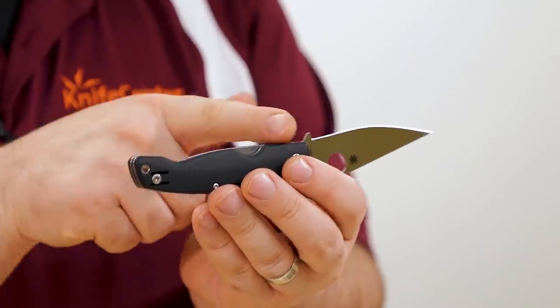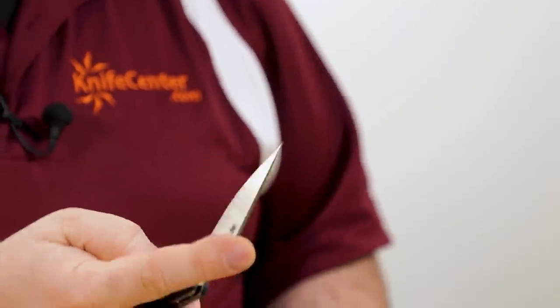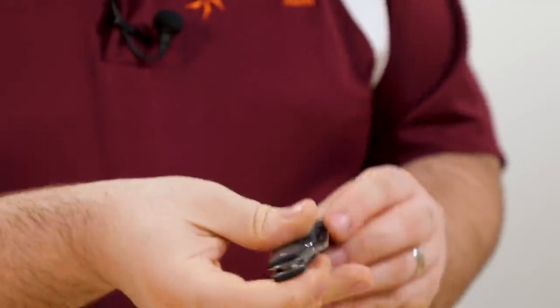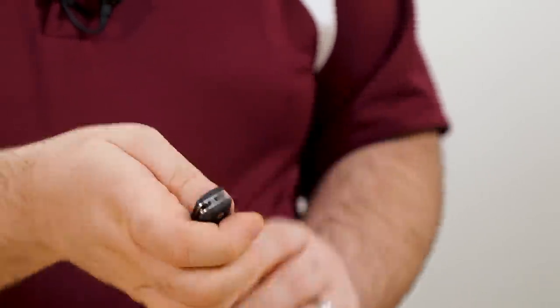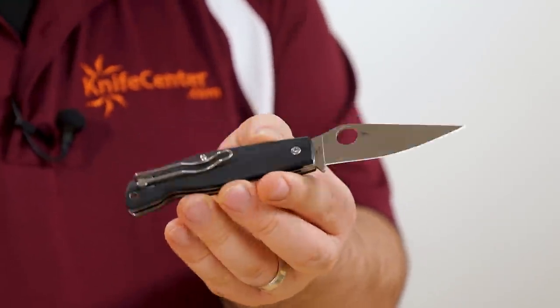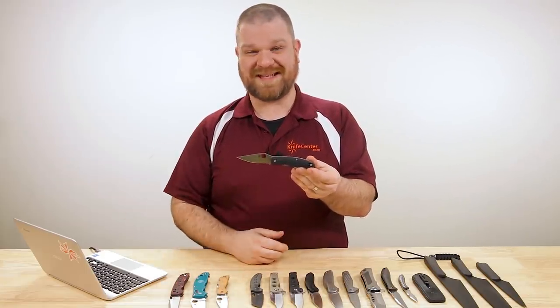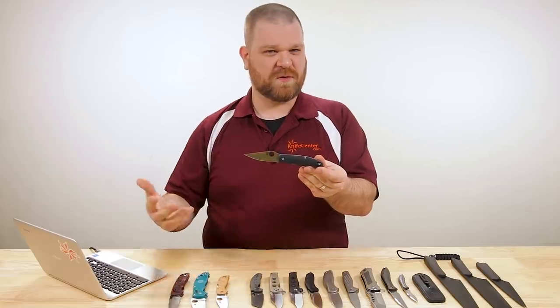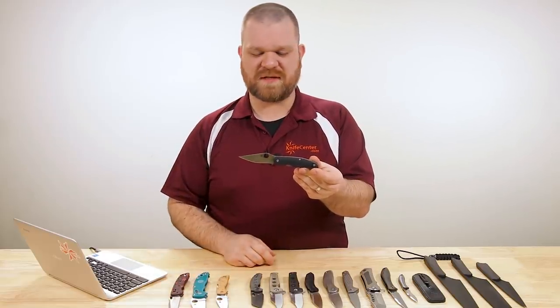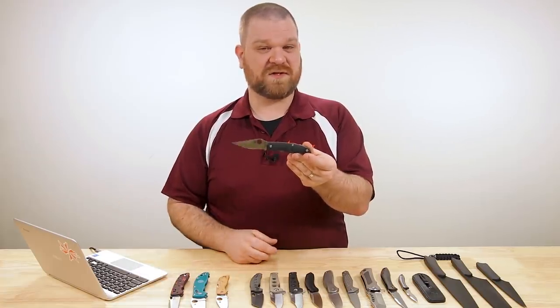The lock is a liner lock, so it's right-hand biased. It looks fairly far back on the handle but works quite well, and it lets you hit that opening hole right where you need to get that signature Pata blade shape going. It's a really cool design and another really cool entry into Spyderco's ethnic knife series — the Watu from last year was really interesting too, so I always love seeing those entries from Spyderco.